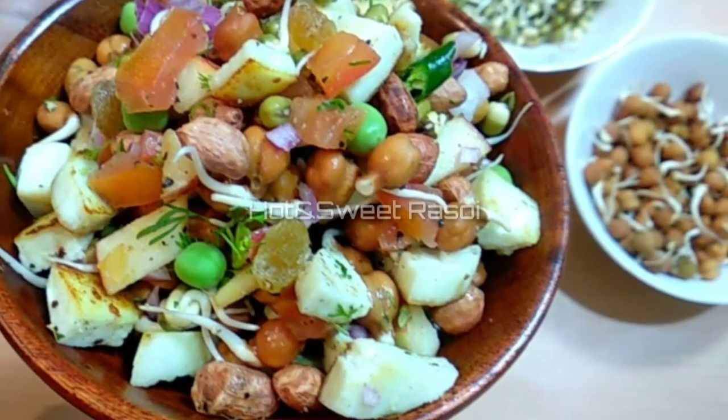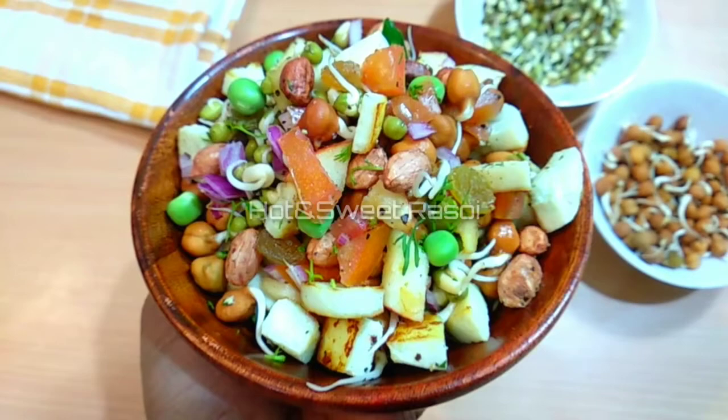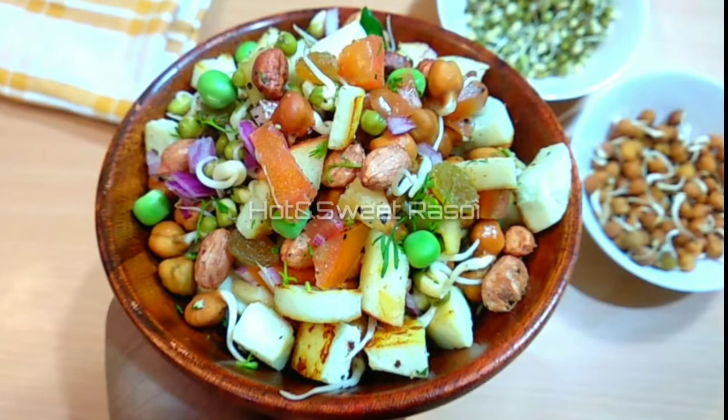Again, it is a very healthy recipe. Here I have sprouted chana and moong, which is easily digestible. This recipe is protein loaded.